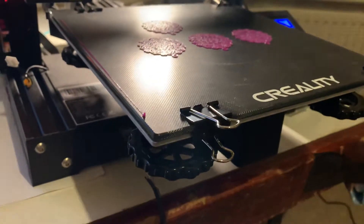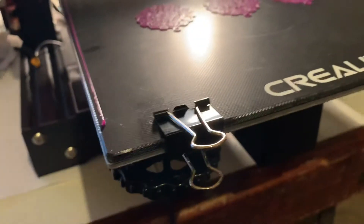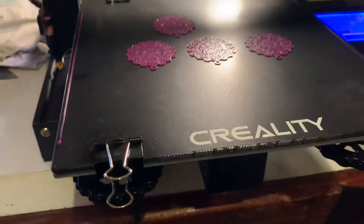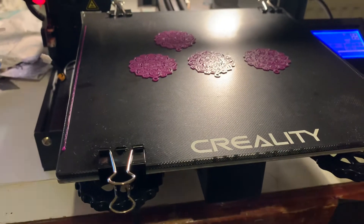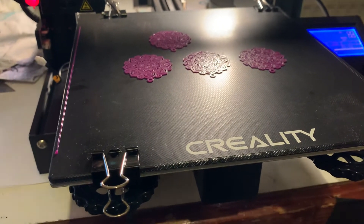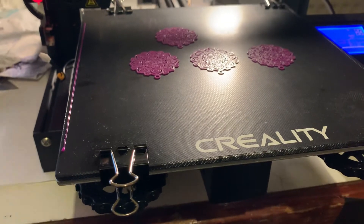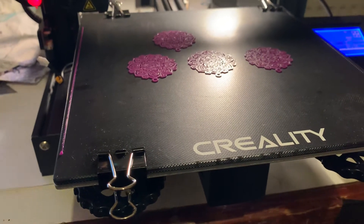I made the mistake of leaving that on, and now my glass bed is actually stuck onto the heated element that you can see below. I think there are ways to remove it — I'll probably have to heat it up again and poke something in there to separate the two and then scrape it off.